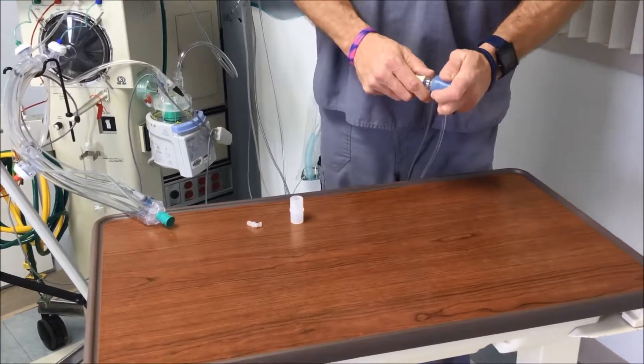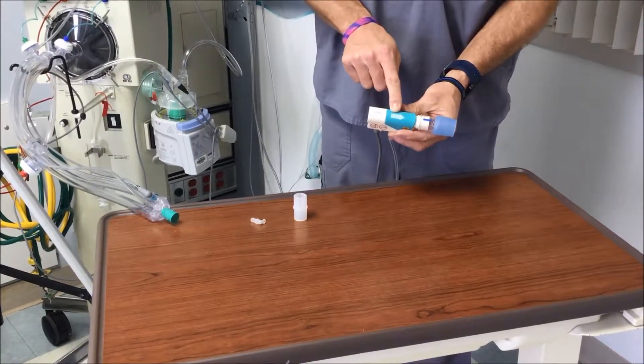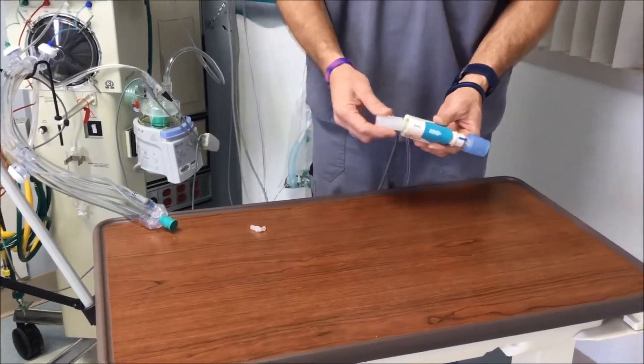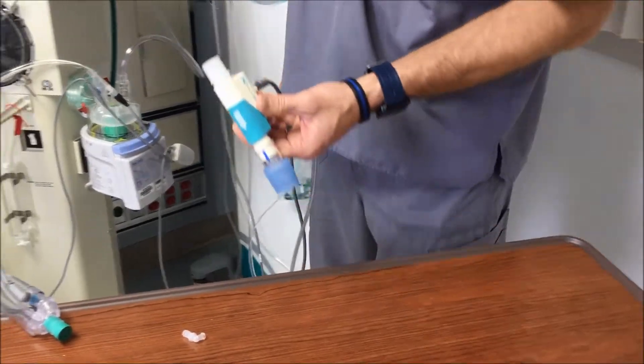The 22 millimeter adapter connects onto the one-way valve. The arrows on the injector module correlate with the arrow from your one-way valve. The 15 by 22 millimeter adapter then connects on the back of the injector module.